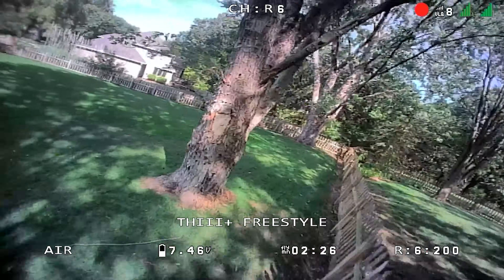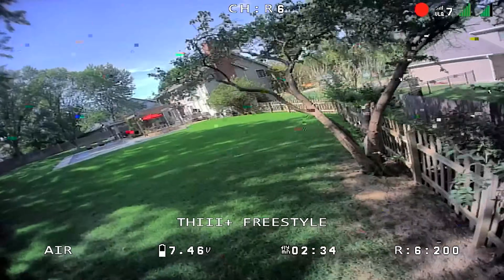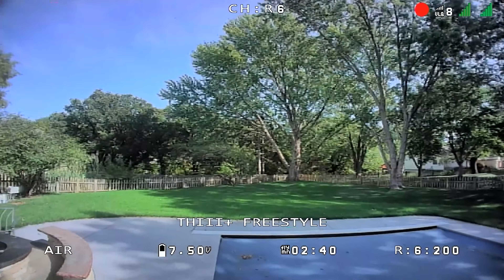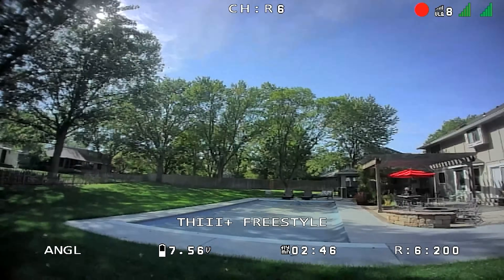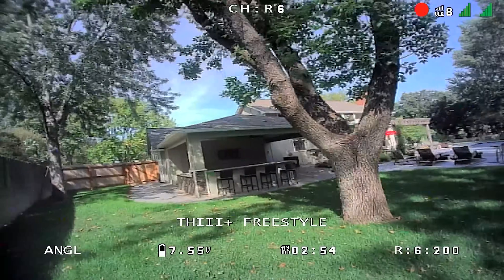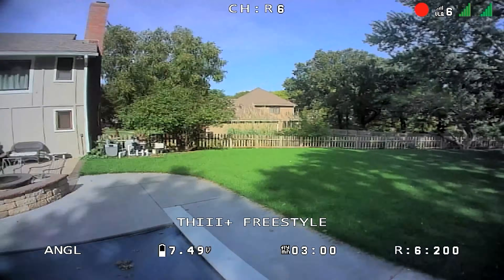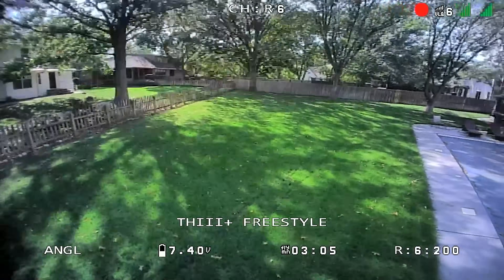That fan noise is from my HD Zero goggles kicking up — it's 90 degrees here today. It looks like I'm at two and a half minutes, so let's switch it over to angle mode. See how it kind of snaps there? If you just use the right stick, it's always going to try to go flat. That's based on the calibration — if you calibrate it at an angle it'll fly at an angle. It also limits how much pitch and roll you can give it in forward flight.